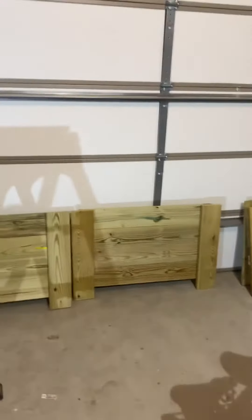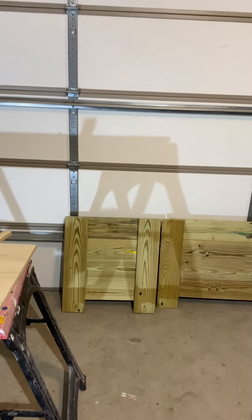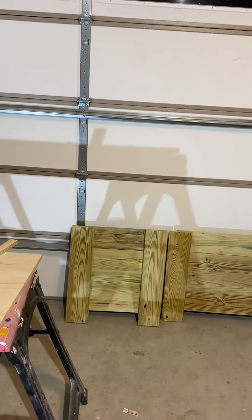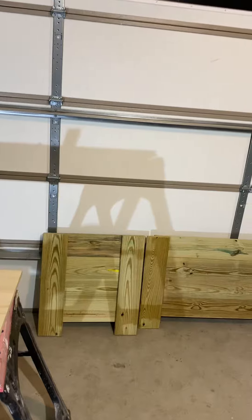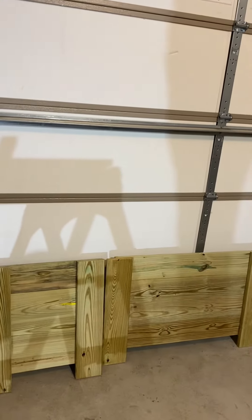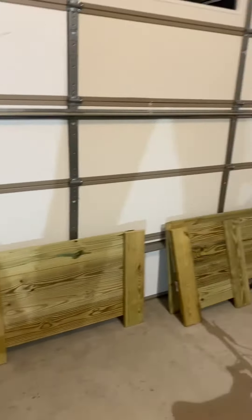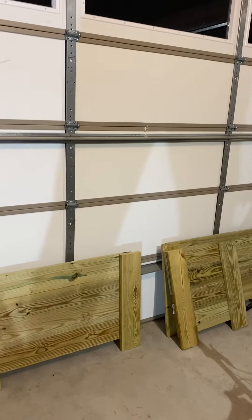Hey YouTube, this is Tom from ARTF Construction again. I just finished building the panels that I'm going to put together to make a big box — a planter. I'm building two of them for a client. These are the panels already built and I'm going to put them together and show you the progress.